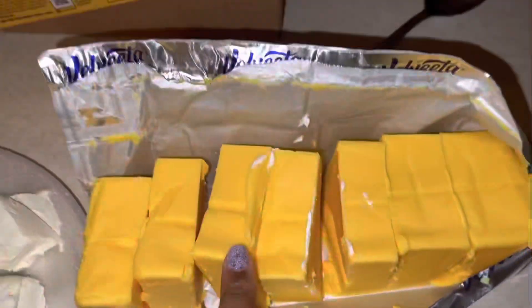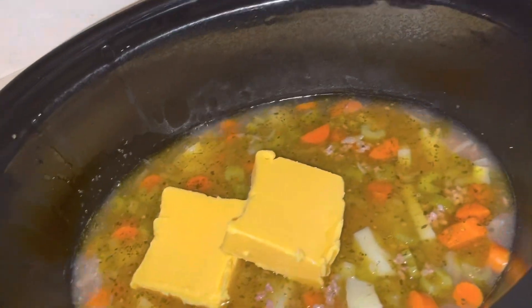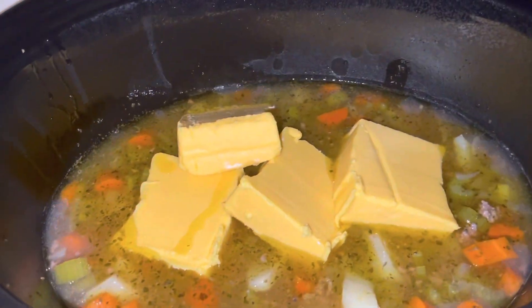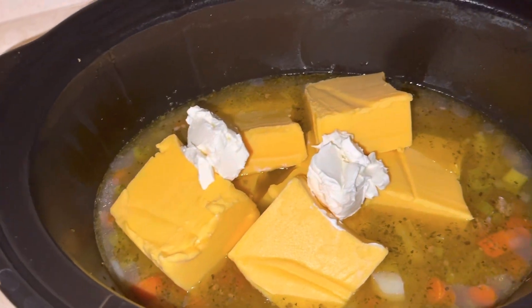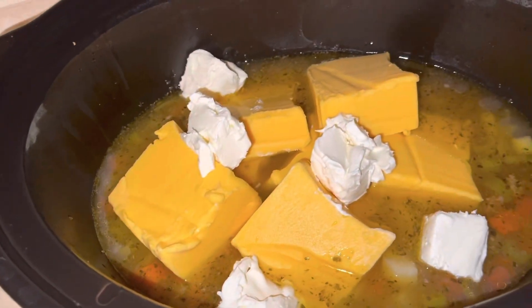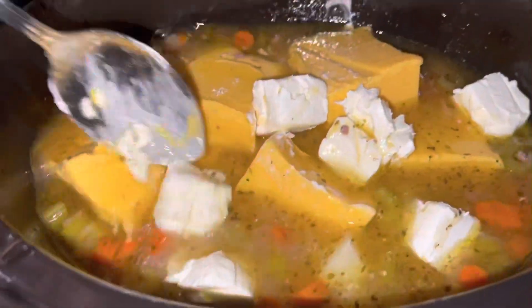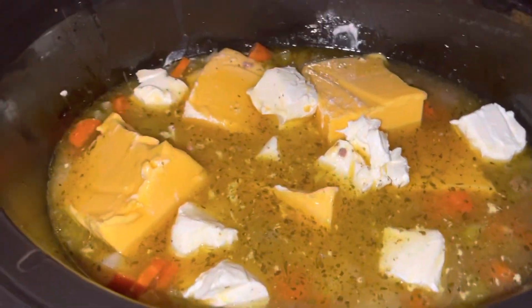Okay, we're going to chop up our Velveeta cheese and our cream cheese into cubes and place those in here. If you want to use half of it you don't have to use the whole thing, but we're going to use the whole thing — why not! We're going to let this cook another hour and we'll be back.